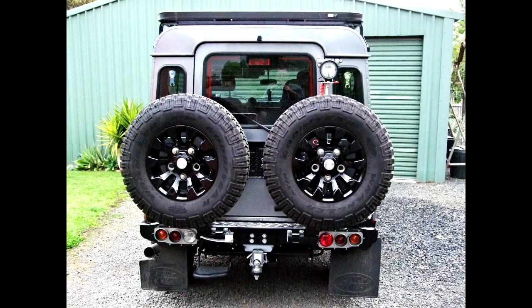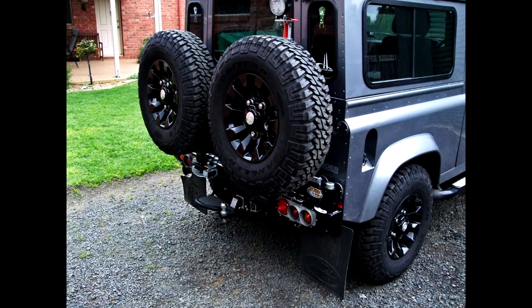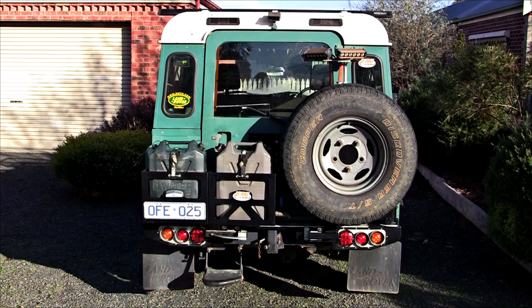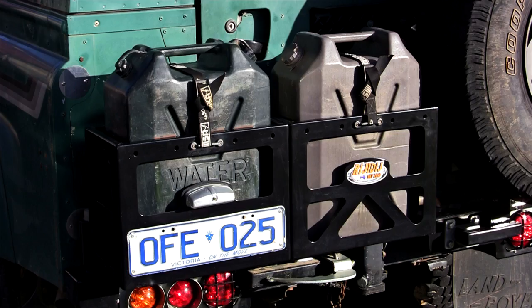The dual wheel carrier fits all Land Rover County and Defender 90 and 110 models, and is available in two combinations: either two wheels, or one wheel and two jerry cans. It is made to fit 33-inch tyres, but can be adapted to fit up to dual 35-inch by order.